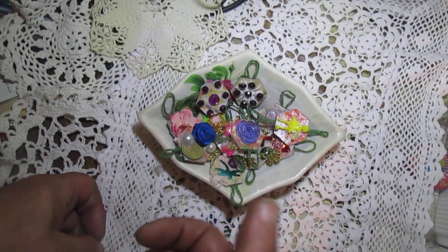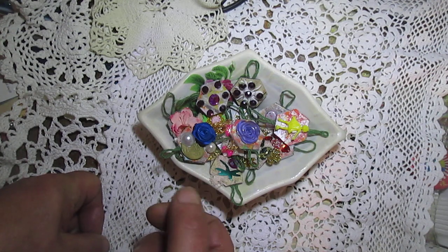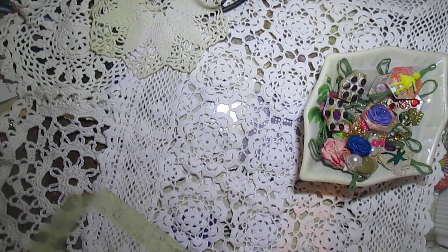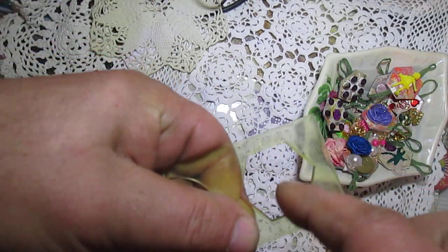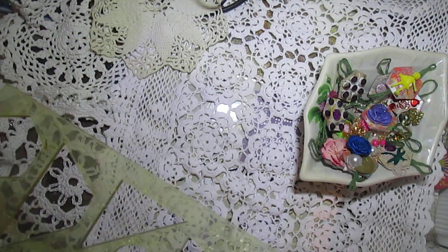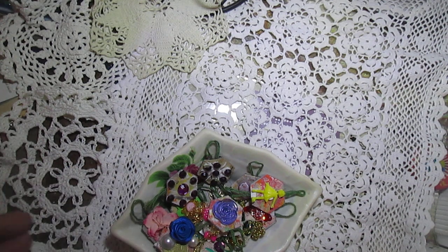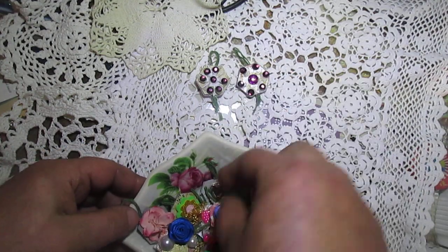Lynn used a circle punch — as I remember it's the one-inch punch — and just because I don't have that punch, I used this form, traced it onto some cardstock, glued them together, and created my charm. I put this charm first here.